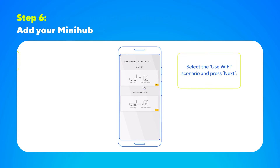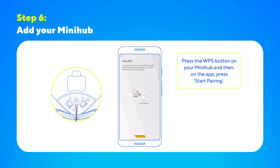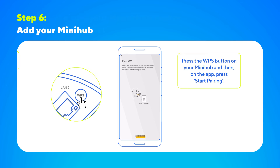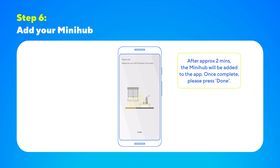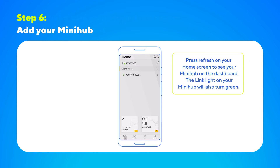Then select the Use Wi-Fi scenario and press Next. Press the WPS button on your MiniHub device and then, on the app, press Start Pairing. Give it a couple of minutes and once your MiniHub has been added to the app, you'll see a Success screen — please then press Done. Press Refresh on your home screen to see your MiniHub on the dashboard. The link light on your MiniHub will also turn green.